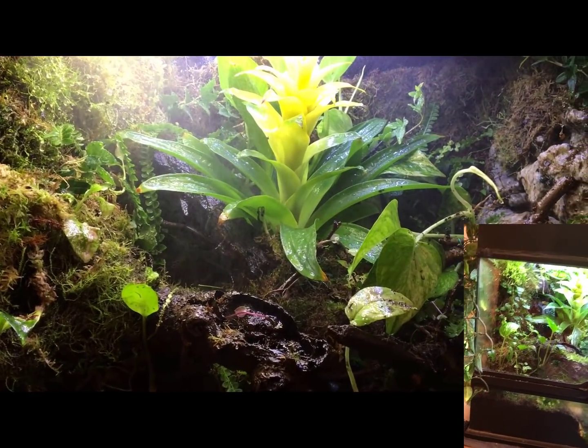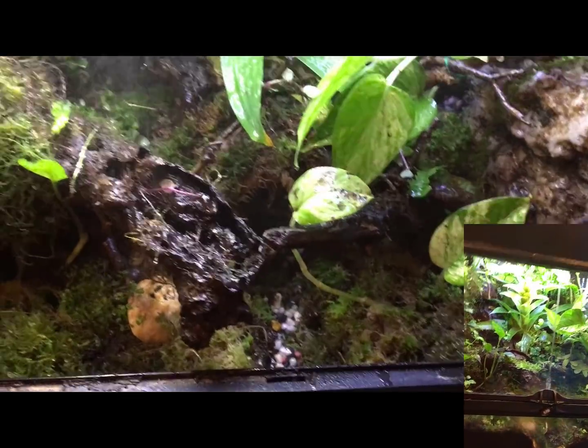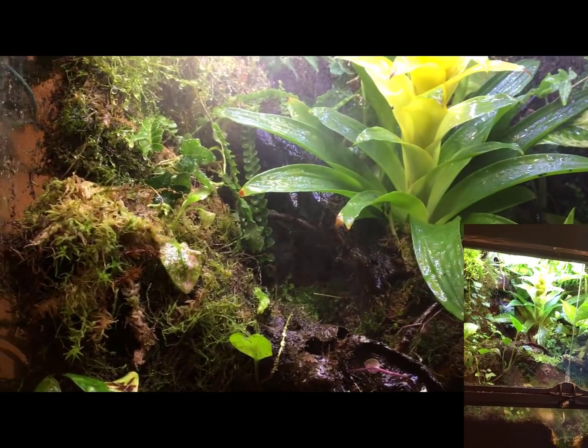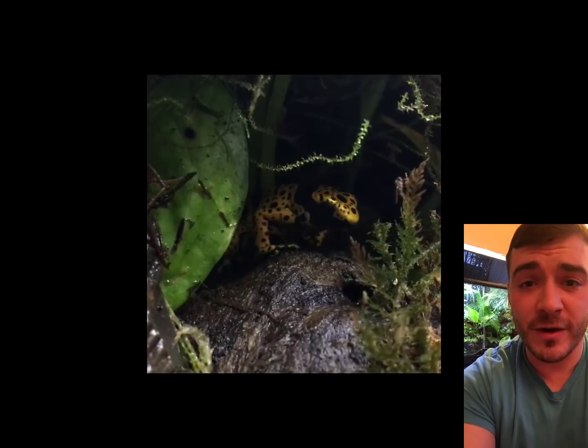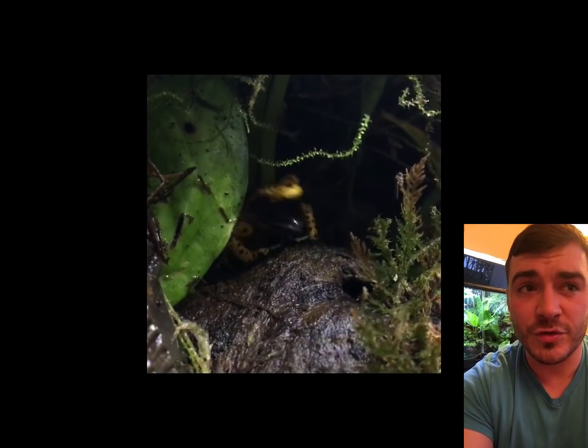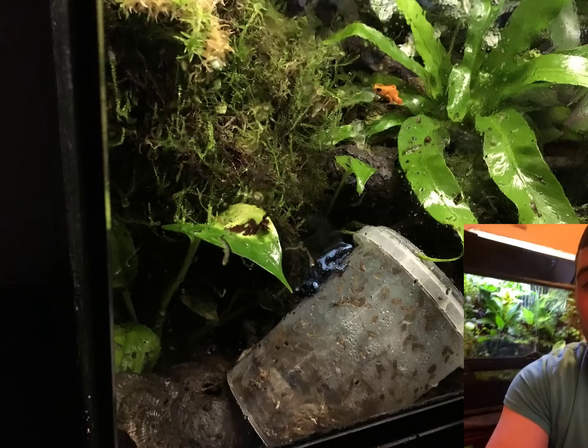It's literally a frog tank, 24 inches by 18 by 18, with frogs in there happily roaming about, eating, getting fat, getting along with each other - they're all thriving. They wouldn't be socially bonding and mating with each other if it wasn't fine. So they're all fine.